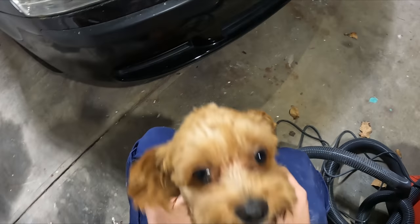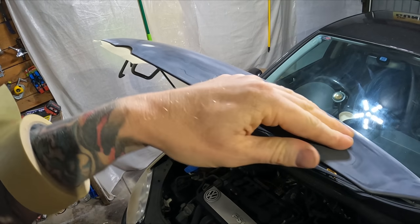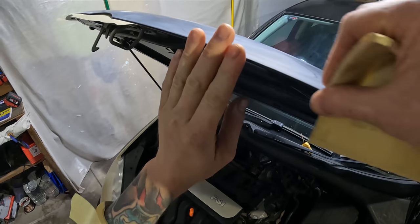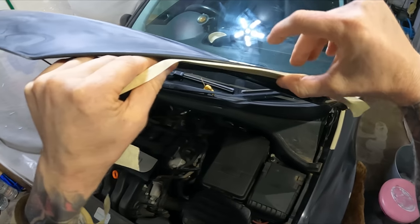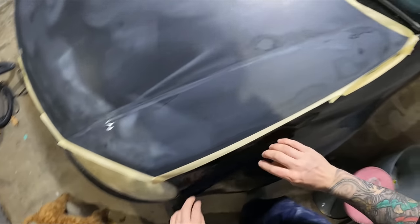That's what I tell my apprentice at work — your hands are your second set of eyes in this industry. If you can feel it, you'll be able to see it. All right, that's ready for plastic now.